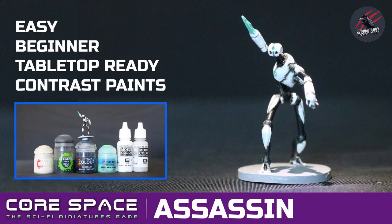Hey, welcome to Tabletop Skirmish Games. I'm Lee, and in this video I'll show you how I painted the Assassin from the Core Space Sci-Fi Miniatures game.